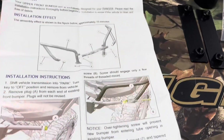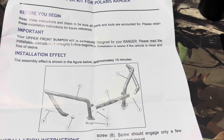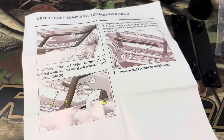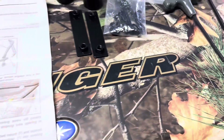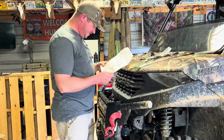Alright y'all, it comes with very detailed instructions and says it should only take about 15 minutes. That seems simple enough — looks like all I'm gonna need is a five and a six millimeter allen head. Let's get started.